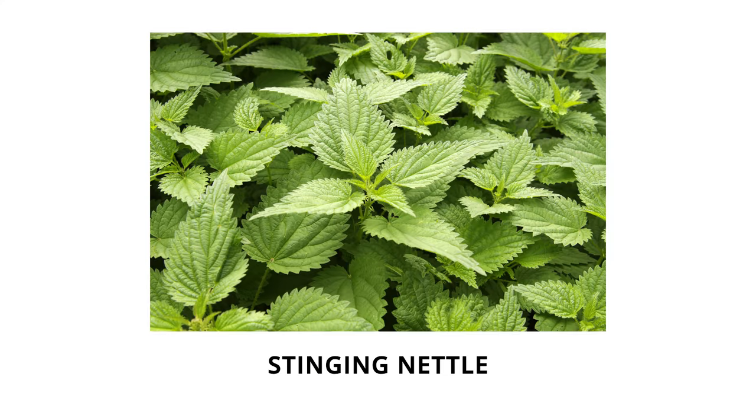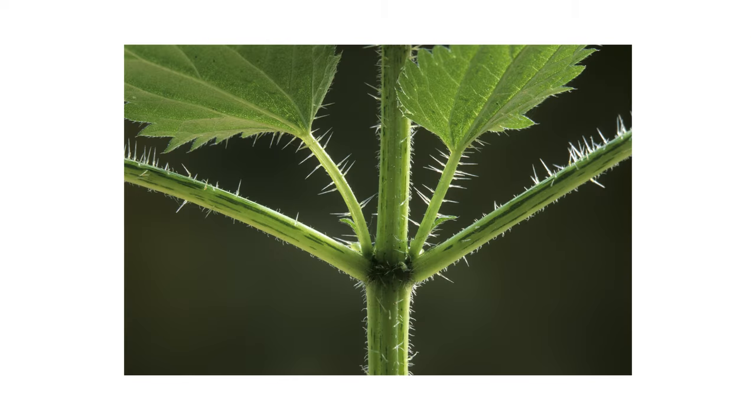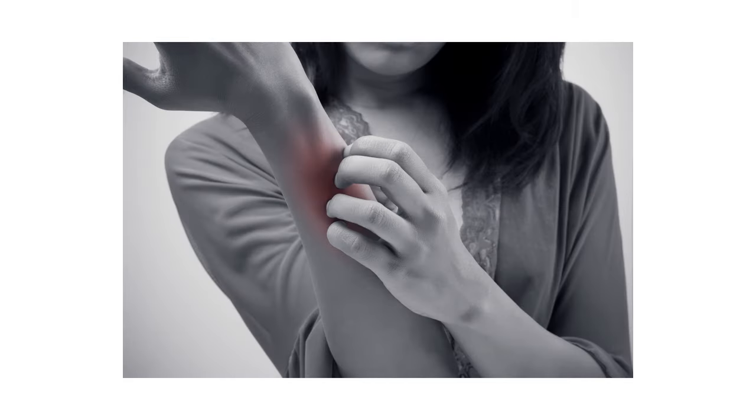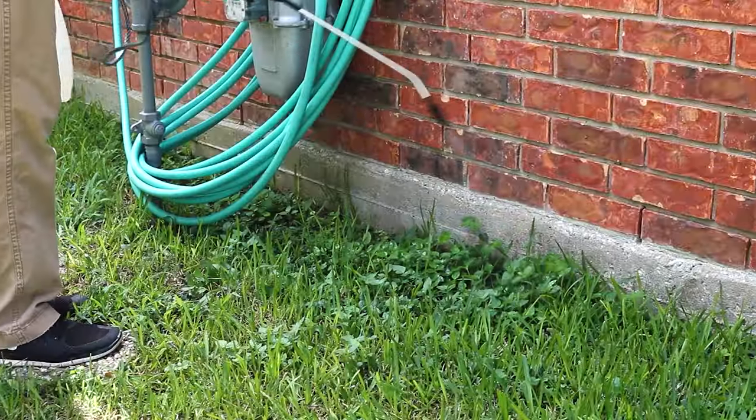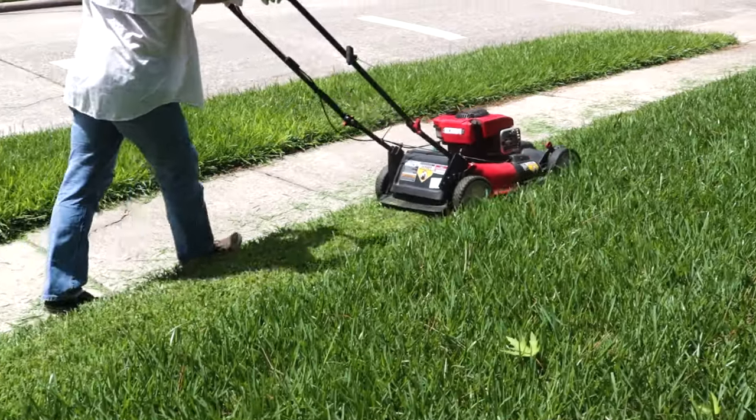Stinging nettle is a perennial broadleaf weed known for the tiny hairs on the leaves and stems. Contact with these hairs will result in itching and burning rashes. In this video, we'll show you how to identify this weed, how to get rid of it from your property, and how to prevent it from growing back.